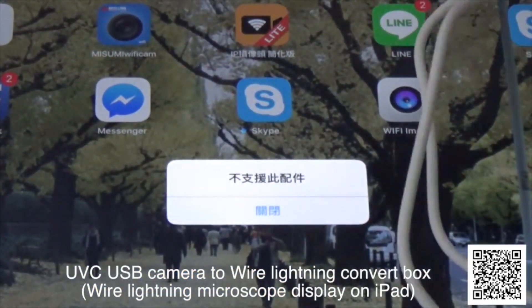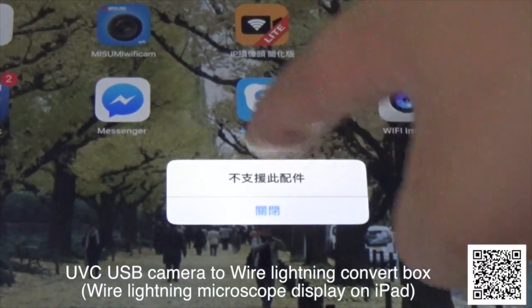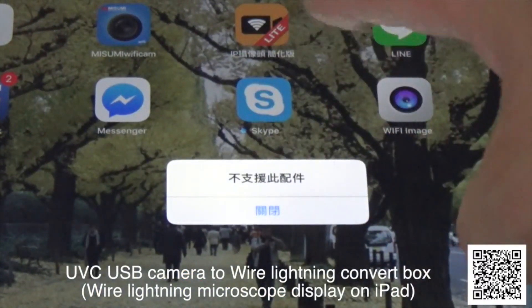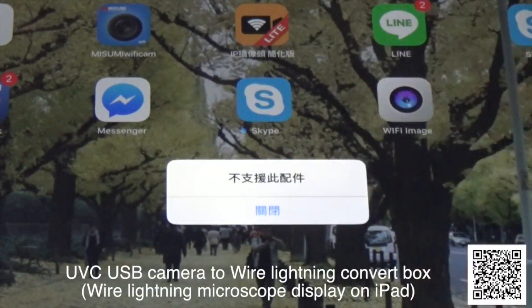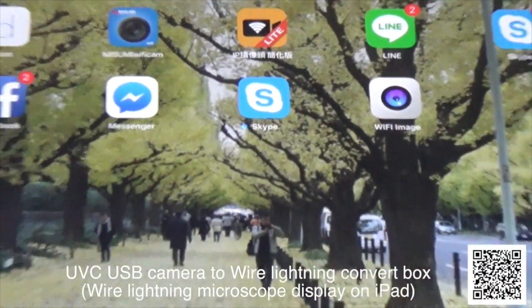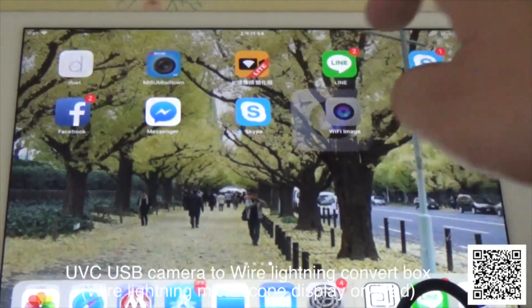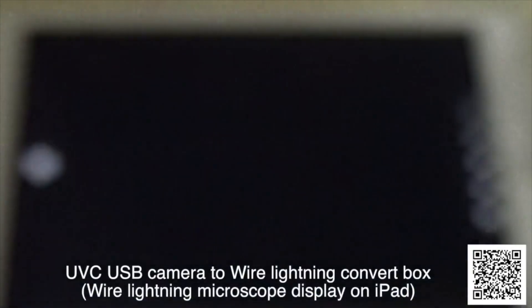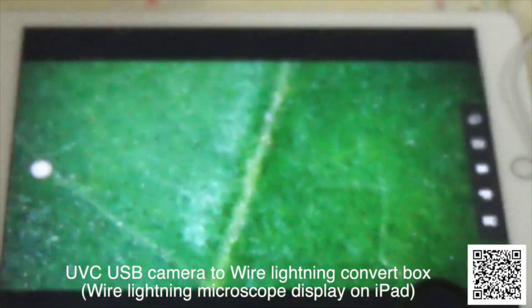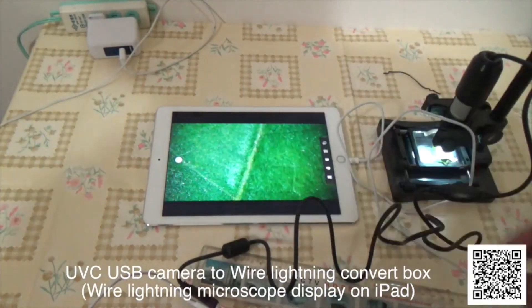You will see an error message. The error message means the device cannot support this iPad, but do not worry about the message. Do not care about the message. Open the app. This is a microscope.